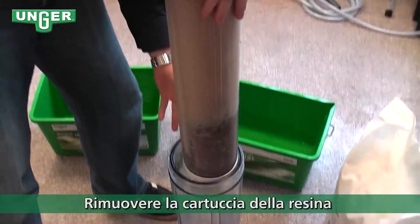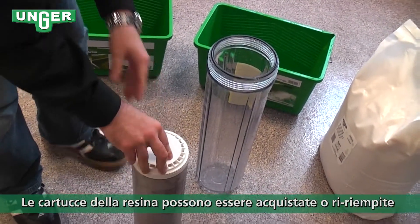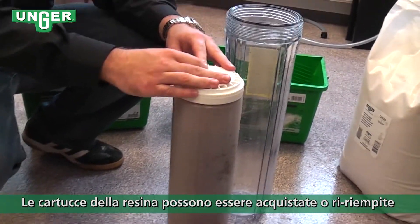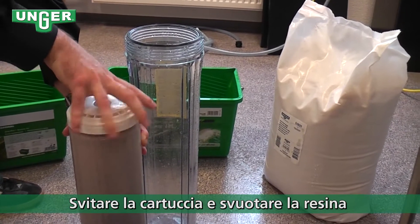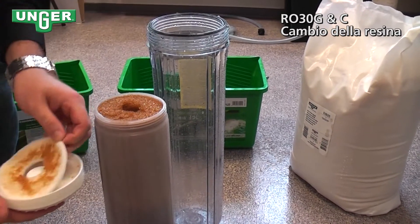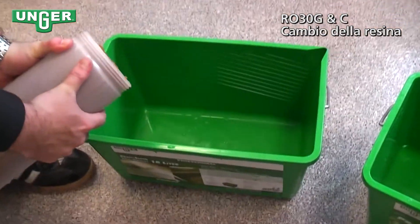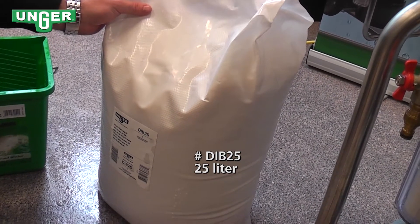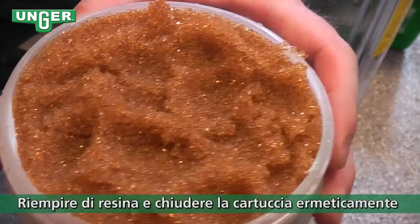And take out your filter. Now there's two options: you can either buy a new filter from Unger and switch out completely, or if you unscrew this cap and take off the barrier, you can empty out the resin. Unger gives a 25 liter replacement bag of resin, and you can take that resin and pour it back inside the canister.